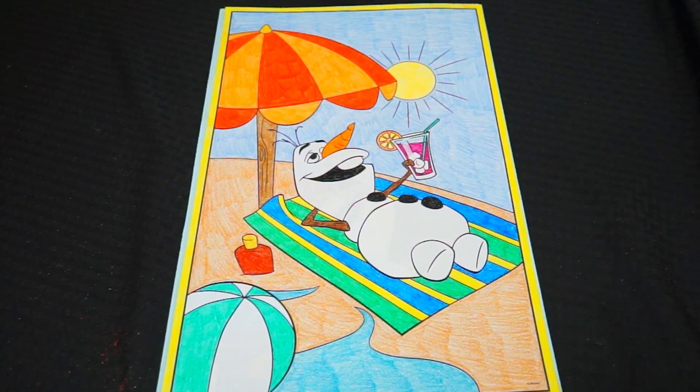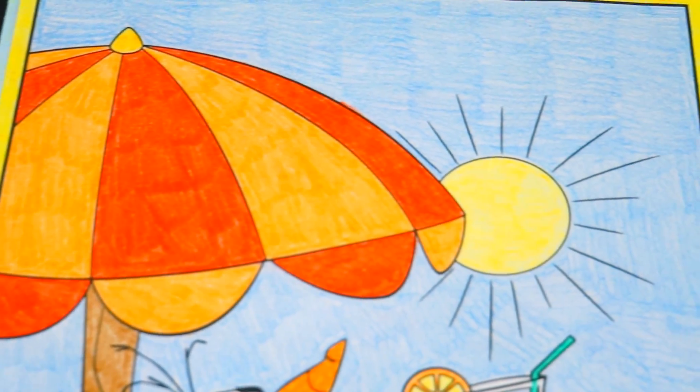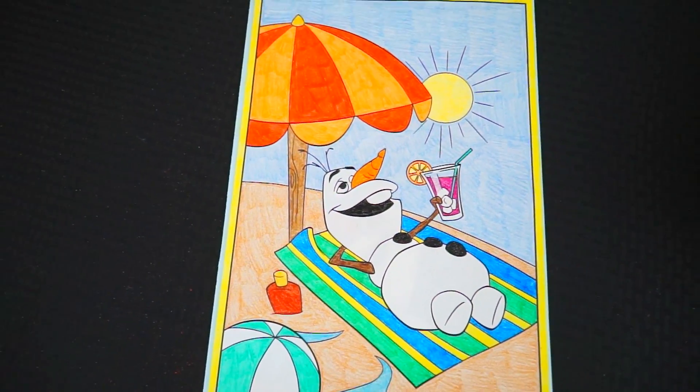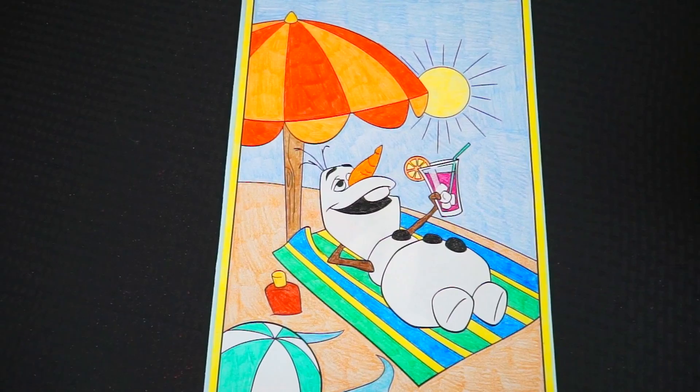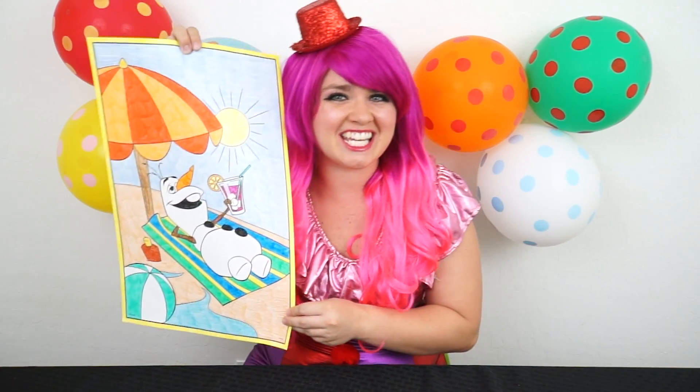Okay, I'm all finished. Wow, this one turned out really cool. I love all the bright vibrant colors. And Olaf looks like he's having a great time relaxing on the beach. Alright guys, thanks for watching. I'm Kimmy the Clown. Hope you had fun clowning around with me today. Coloring this picture of Olaf gets me so excited for summer. Have a fun day and we'll see you tomorrow.